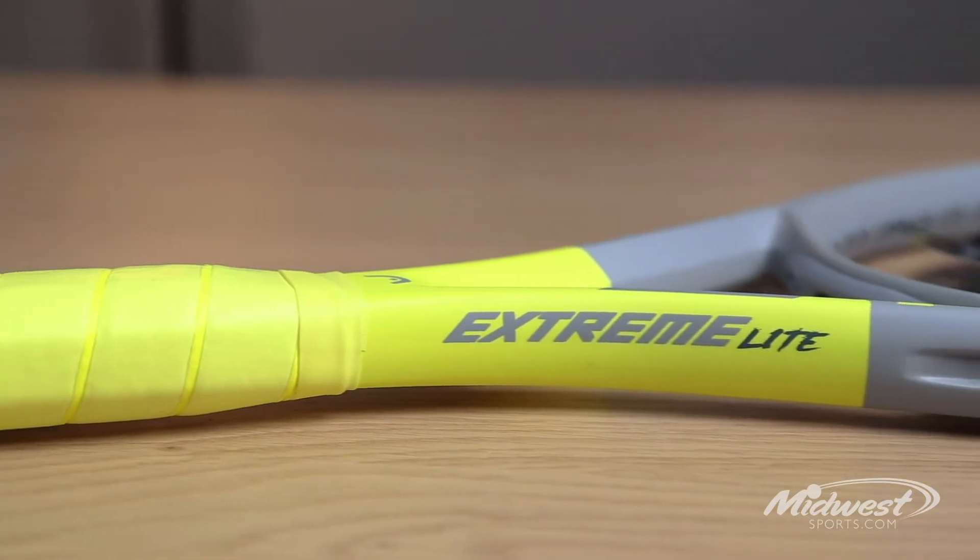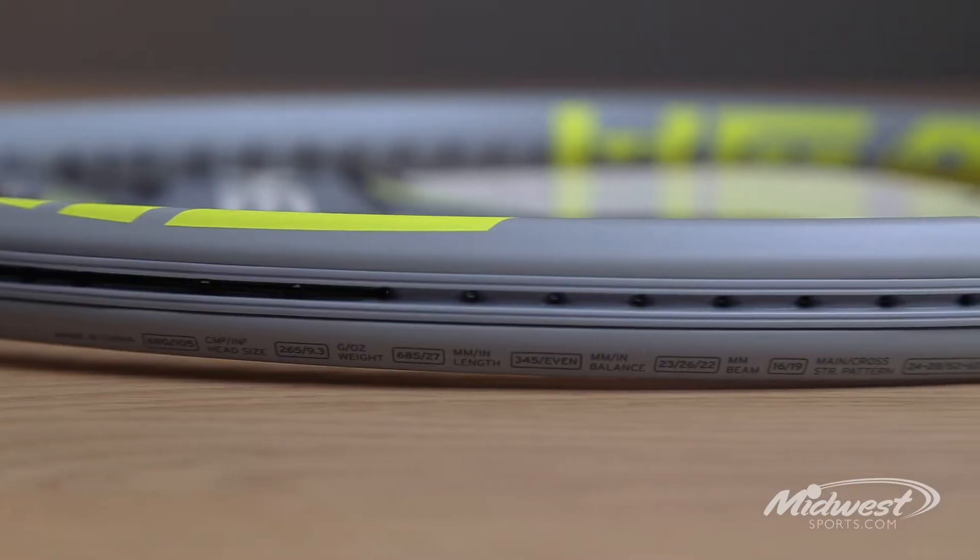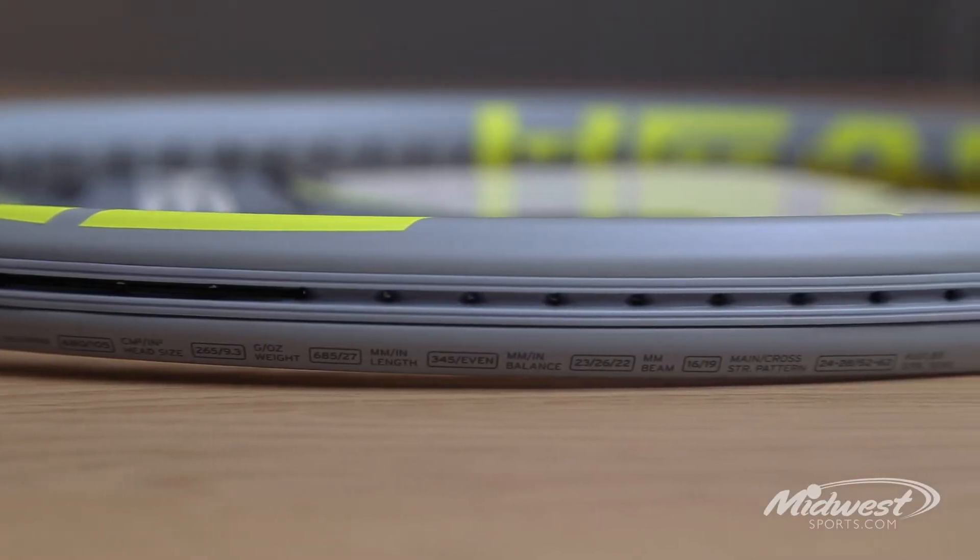So if you're a new player or a player that just plays occasionally and you're working on keeping the ball in play, the Extreme Light would be a great racket for you. The racket is 105 square inch head with 9.3 ounces unstrung and it has a 16 by 19 string pattern.